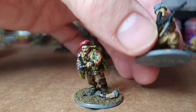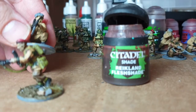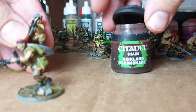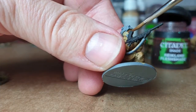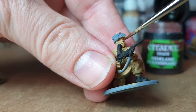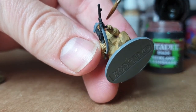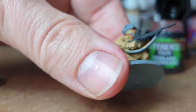You literally just get something like Reikland Fleshshade. There is a Model Colour version — Vallejo do washes — but they only arrived today and I haven't tested them, so I've been using my Citadel paints. This is great, it's got a bit of red in it, gives a bit of colour and life to the skin. You literally just slap it on and move it around so it doesn't flood too much, because it will dry. Make sure you don't get the gloss version because that will dry shiny — you don't want shiny soldiers.